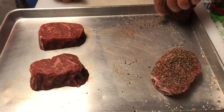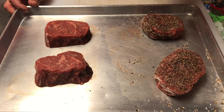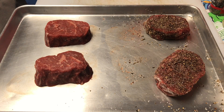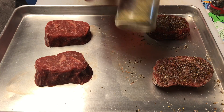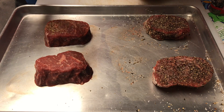Man, that already smells good — just the fresh cracked black pepper. This is gonna taste good. So those two steaks are done, now I'm going to season the other two with Heaven Made Products' It's Incredible. That's my absolute favorite seasoning for steaks.